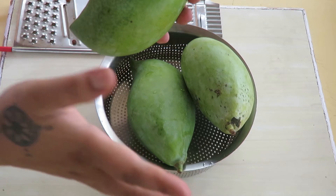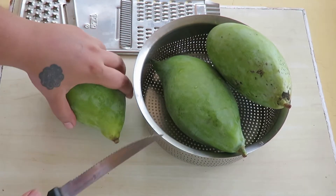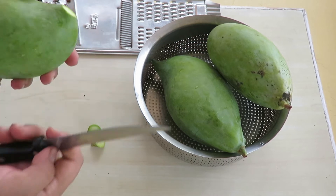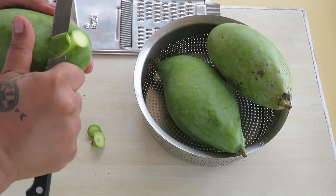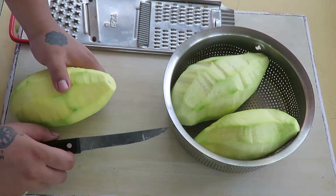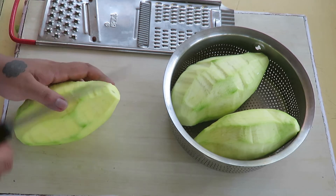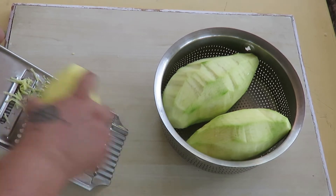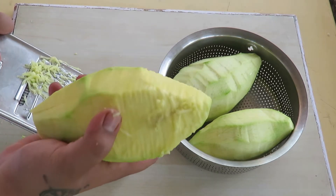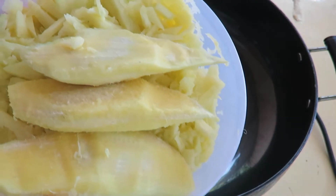Let's get started. First we need to clean the mango. I'm going to cut the edges — you don't need those — and peel it. All the ingredients and measurements will be in the description box below. You can cut the mango or simply start grating. Remember, there's a seed inside and we don't want to grate the seed.